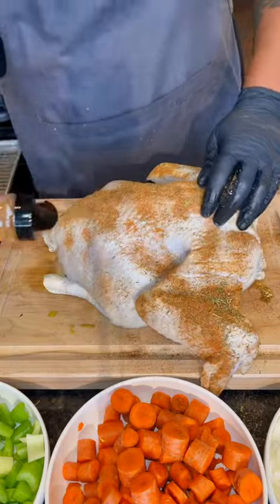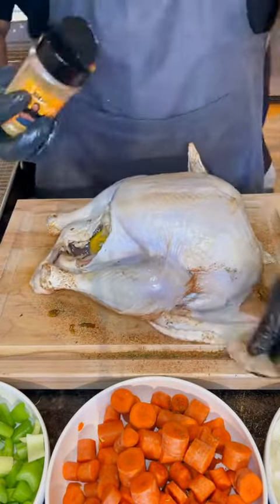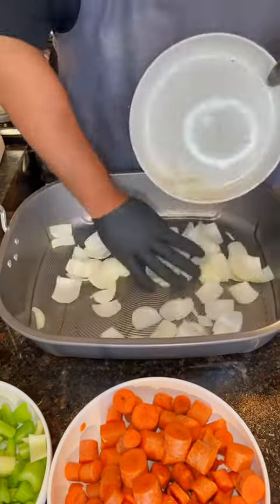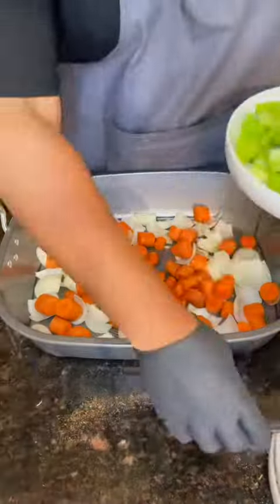Fill the cavity with aromatics — I'm using lemon, sage, rosemary, thyme, garlic, you know the drill. Then season up that bird with my Uncle Dib's Dirty Bird Rub. Now that brine is already going to have a lot of flavor, so you don't need to go too hard with the seasoning, but go ahead and do your thing.